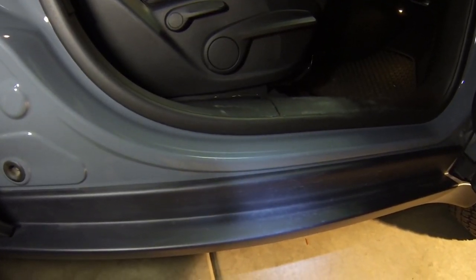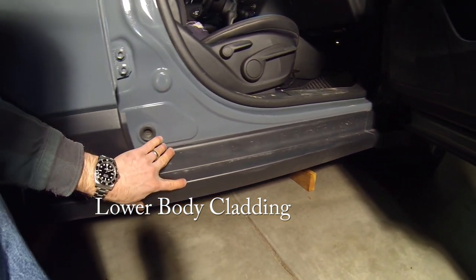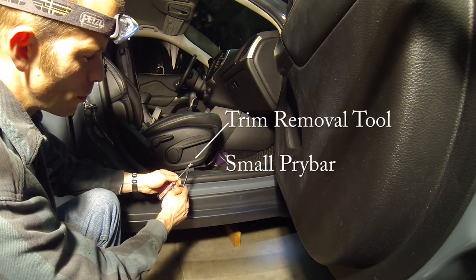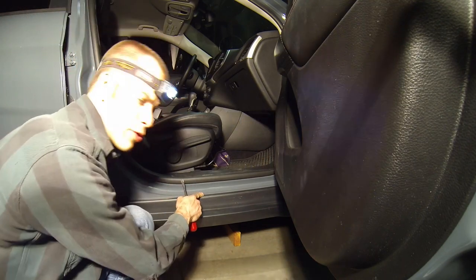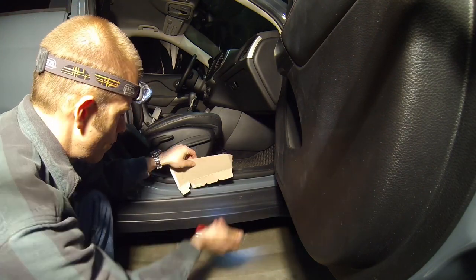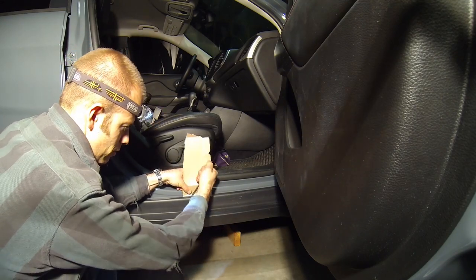Once you've removed the one screw from the front of the lower body cladding and the two screws on the back, you'll need to actually remove the body cladding itself. To remove the lower body cladding, you're going to use a small trim removal tool and a small pry bar. In order not to scratch the paint, use a small piece of cardboard — this is part of a cereal box, it works pretty well. Just get it behind the body cladding so that you don't scratch anything.